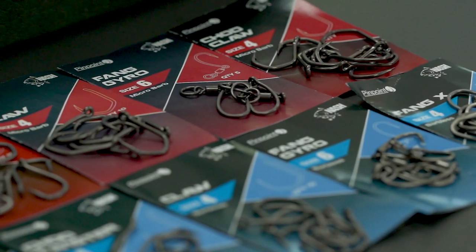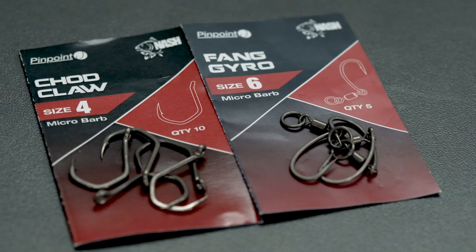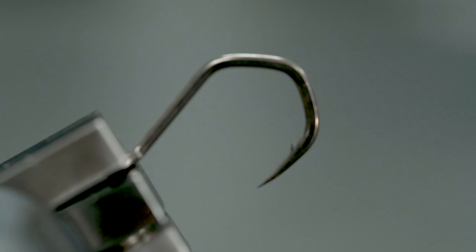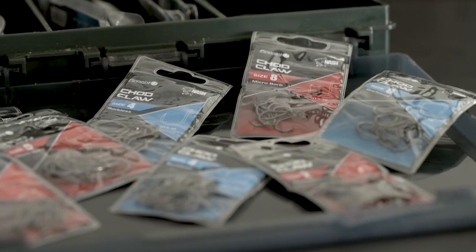After the huge success of the Nash Pinpoint hook range, including the two new hook patterns — the Claw and the Gyro hook — I'm really proud to present the newest addition to the range. It's called the Shot Claw.